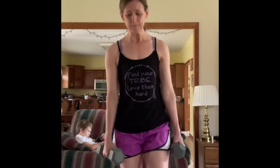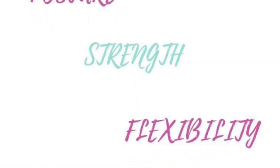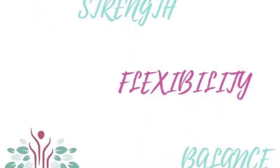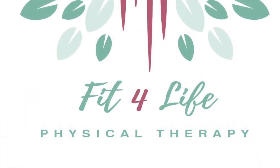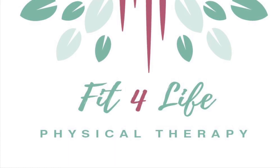This is an excellent exercise for single leg balance and glute and hamstring strength. If you have any questions, feel free to reach out to us at www.fit4lifephysicaltherapyohio.com.